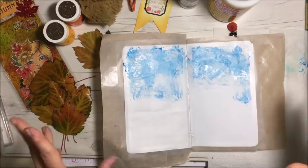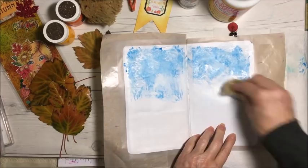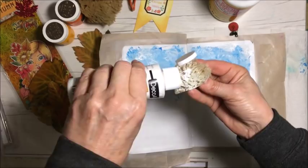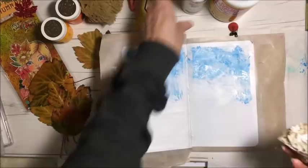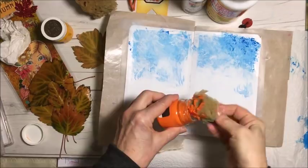It'll be kind of neat once I take all that tape off. I'm going to do some more white in here. I had to grab the other white I had — it's all dry, it's in one of these containers. I'm just using this stuff I got at the dollar store. Now a little bit of orange.